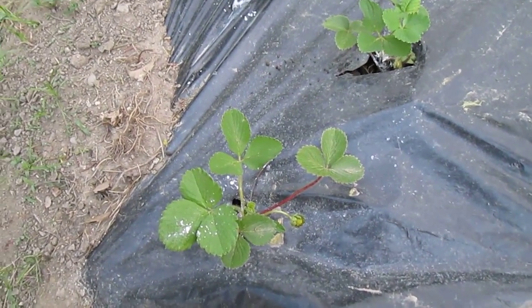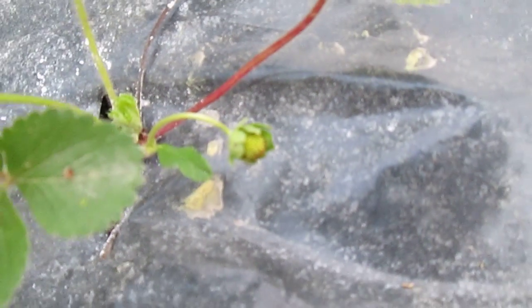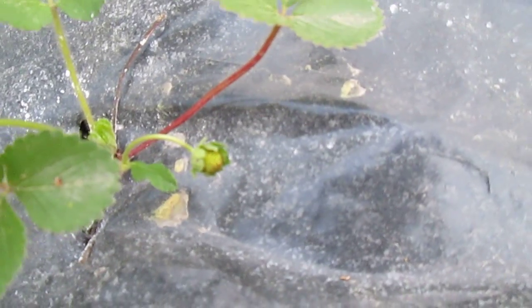And these are the strawberries. I've just applied some diatomaceous earth to them, but here's a good start. That looks like a pollinated strawberry to me. I don't know how well the camera is zooming in on it.